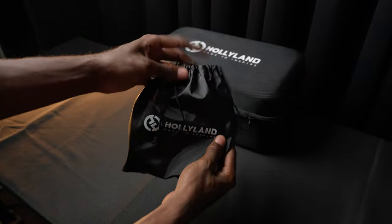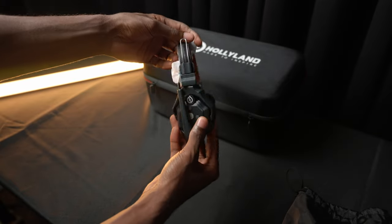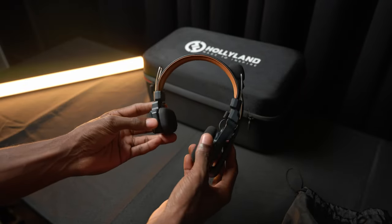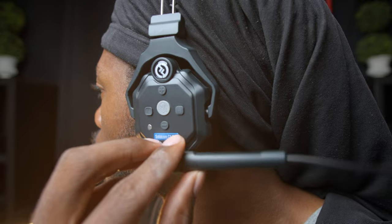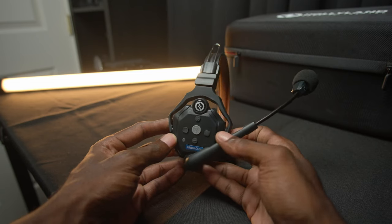Once you take the headsets out of the included leather bags, you'll see they have a nice construction. The top part is a nice light brown leather material, with metal and a little bit of plastic. The attention to detail is amazing. You can wear the headset on either the left or right side since they are universal, and they also have height adjustability. The operator side — the side with the boom that moves the microphone up and down — is where all of the buttons are located.